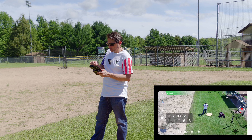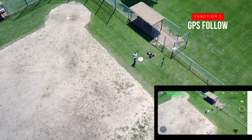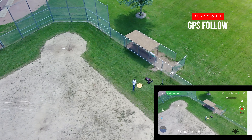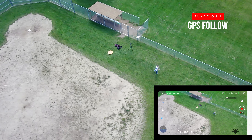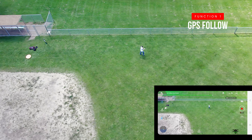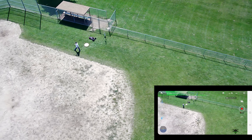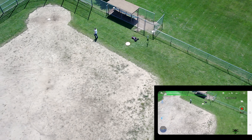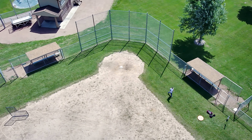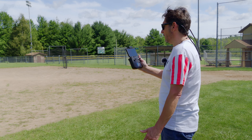So let's go ahead and try follow mode. Let's get us in the center here and do a little walk, see if it can follow us around. I can see it's trying to follow us here. This is a GPS follow, so it's not going to visually try to keep us in the center. It does seem to be following us and doing its thing, but of course GPS follow is not as accurate as I'd always like — I'd like to be a little bit closer — but yeah, it's definitely following us along.